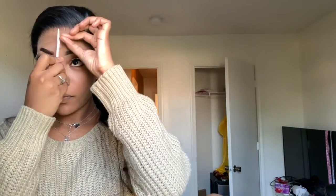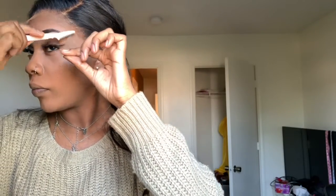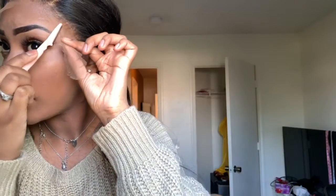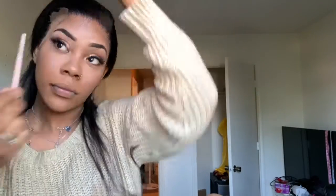Now I'm back with my razor — it's actually an eyebrow razor — and I'm going to use it to cut the lace. Be careful if you're using this because it is really, really sharp and I did accidentally cut myself a little bit. Make sure you are taking your time with this specific part — I move too fast and I really need to slow down.